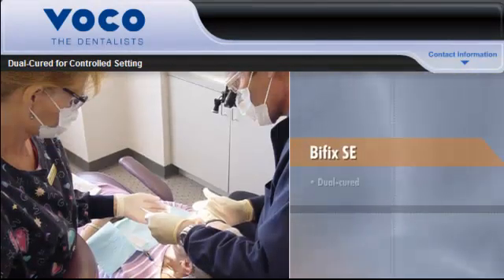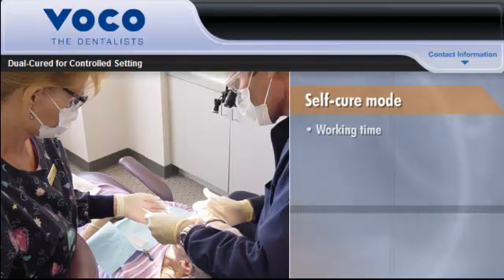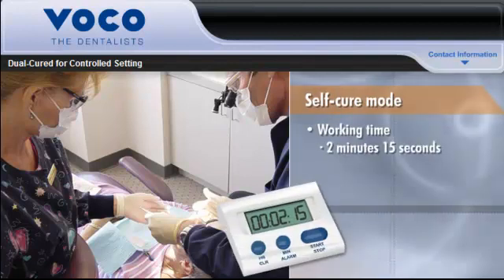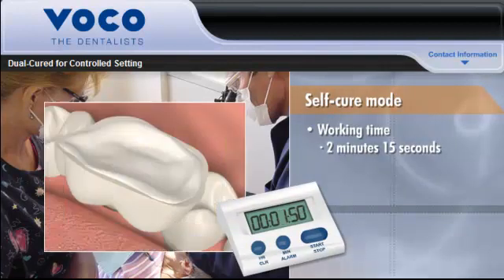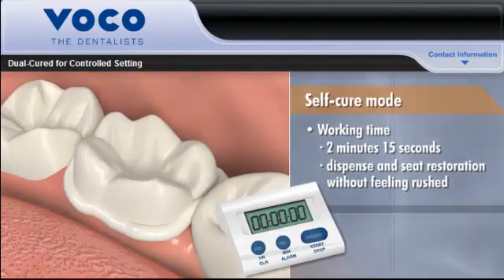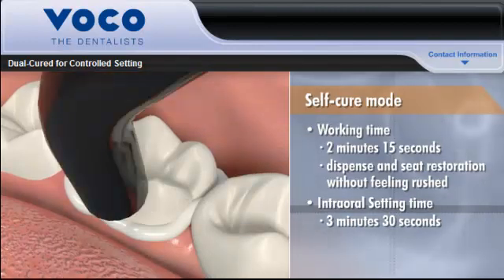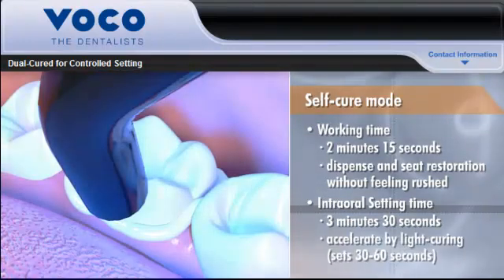Because Bifix SE is dual-cured, it gives you total control over the setting time. In the self-cure mode, Bifix SE provides 2 minutes and 15 seconds of working time, which allows you to dispense the material and seat the restoration without feeling rushed. Once in the oral cavity, setting time is 3 minutes and 30 seconds. When time is of the essence, this process can be accelerated by light curing the material, which reduces intraoral setting time to a quick 30 to 60 seconds.